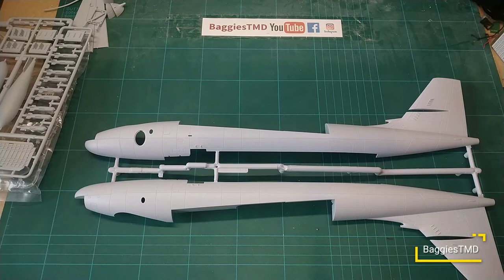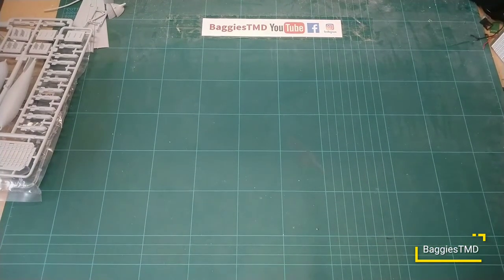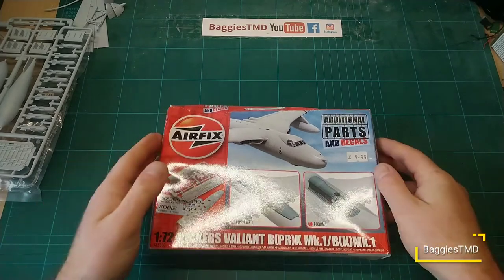So there we go — that is the original release of the Vickers Valiant BK Mark One. There's much hype surrounding the re-release in the Airfix 2021 catalog. If I can, I will get my hands on one of the new releases — I really want to do a proper V-bomber scheme but I also really want to do the photo reconnaissance version. Let me just grab the additional sprues from behind me.